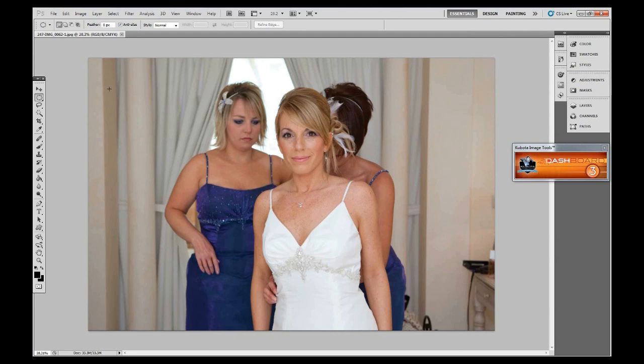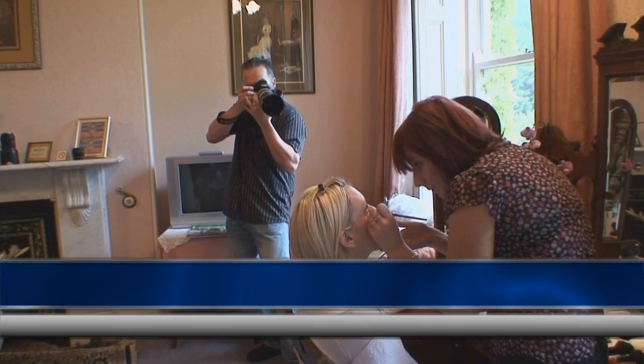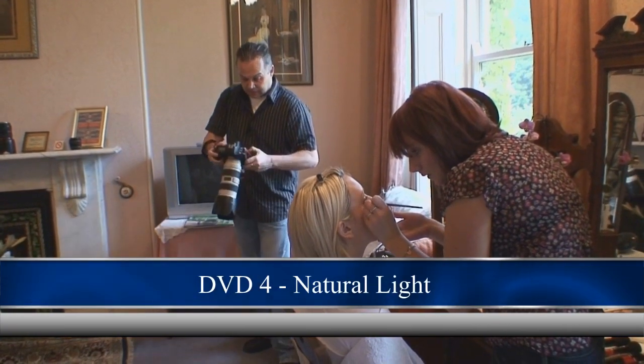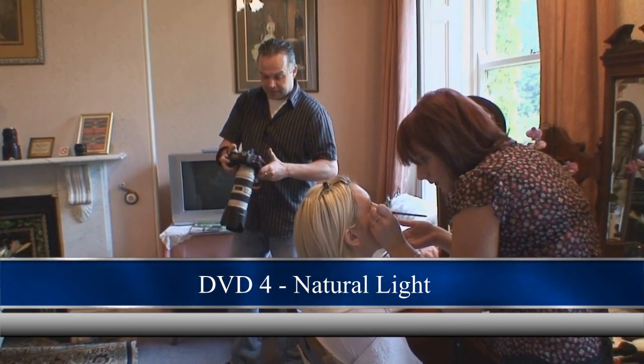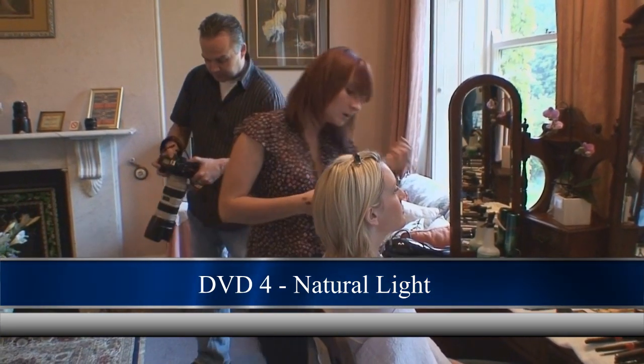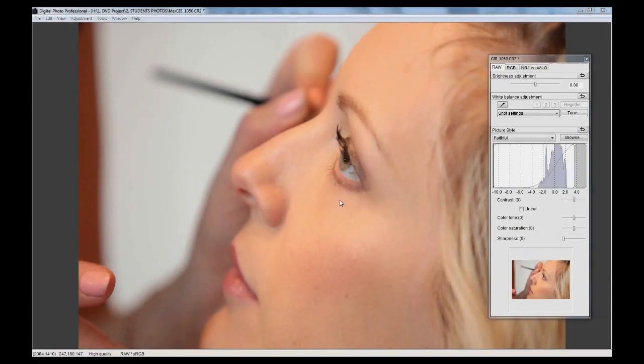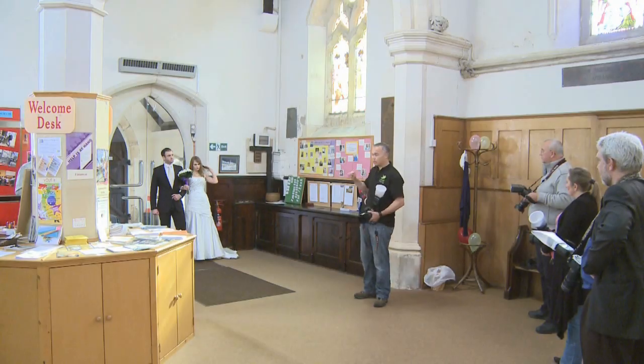Now that we've got this into Photoshop there's always something I do first when looking at an image. Here's that shot loaded into Canon's DPP — Canon's Digital RAW Processing Software. We're going to have a look in Lightroom in a second, just to emphasise the point.